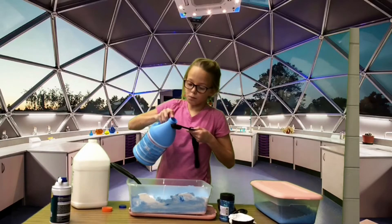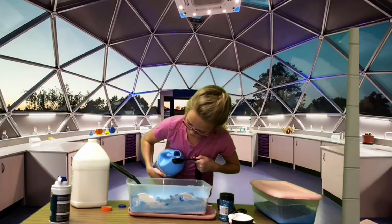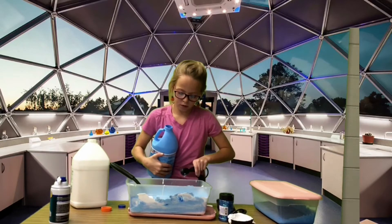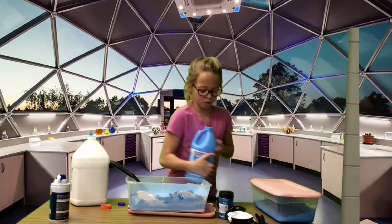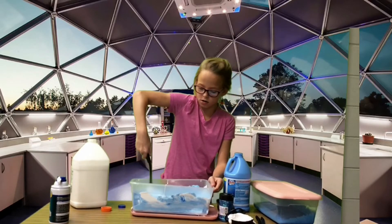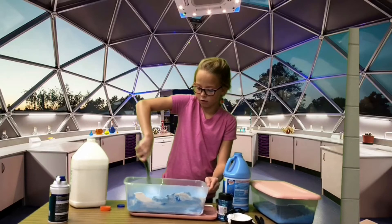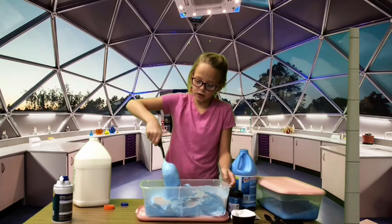Add one more tablespoon of liquid starch. Then I'm just going to mix that in again. When you know it's completely ready is when —